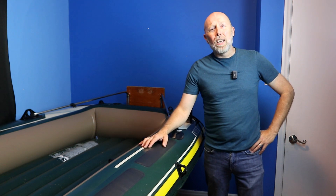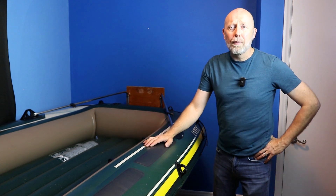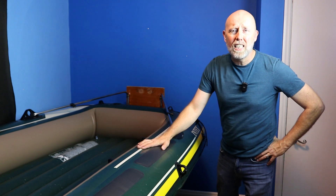Hey everybody, welcome back to the channel. If you're new here, I really appreciate you coming by. In today's video, I'm going to explain how I put this Sevilor motor mount onto this Intex Seahawk 4.